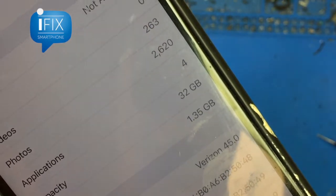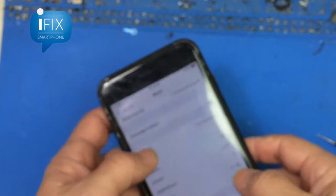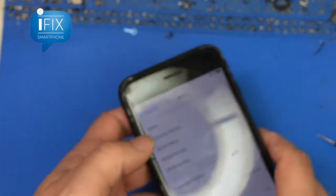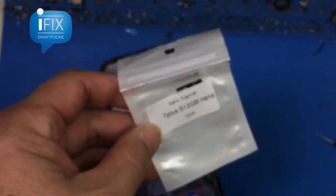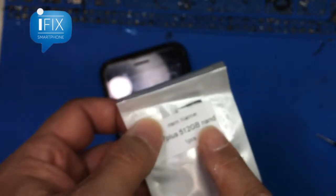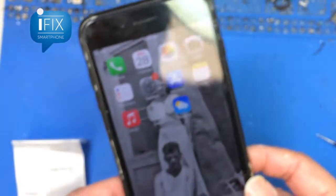As you can see this one only has 32GB, but we were able to find a 512GB NAND to fit this phone. We are going to show you what I did to install and make it work.